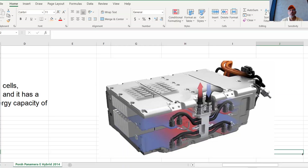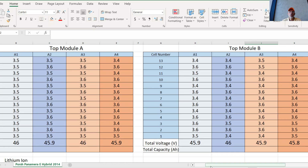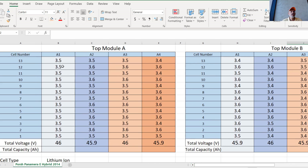This is the Porsche Panamera hybrid battery. We have basically a bottom and a top. On the bottom there are four modules; each module contains 13 cells. On the top, similarly, we have four modules and each module contains 13 cells. We collected measurements for all eight modules, and since each module contains 13 cells, there are a total of 104 cells.